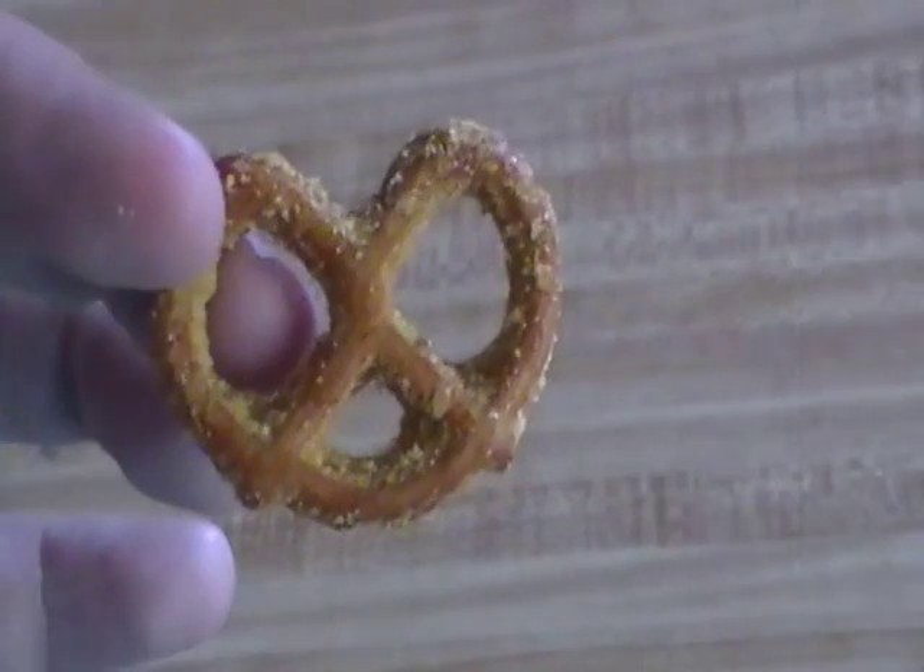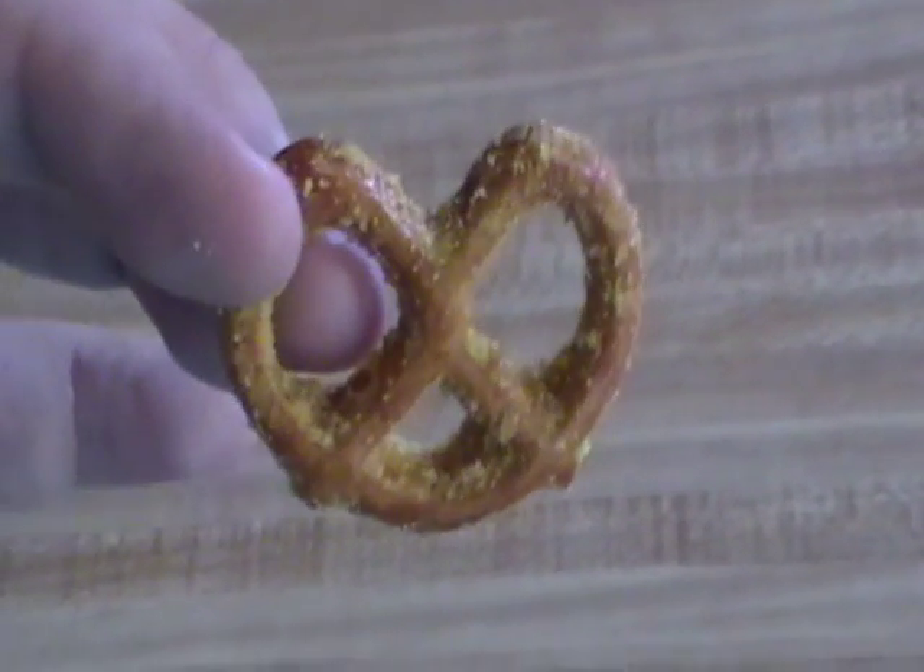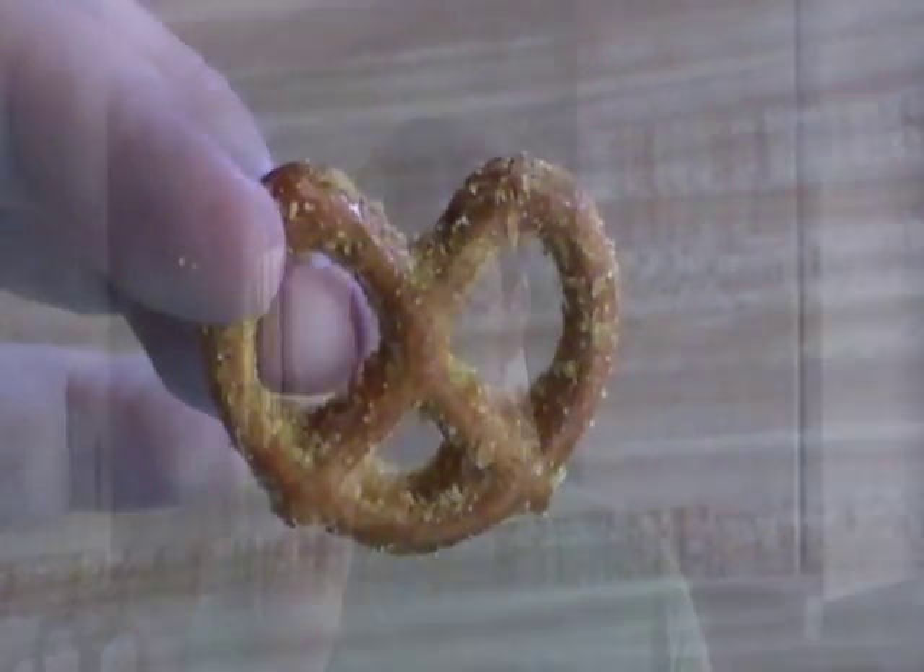The first thing you notice is it has a lot of flaky little honey mustard bits all over it. I don't really see any salt — that'll probably be an issue, because I love salt. Let's try it. It's okay. Definitely lacking the salt, though. I think if they put more salt on it, it could stand out a little bit better.